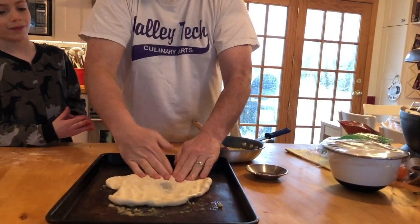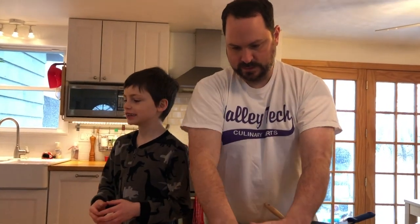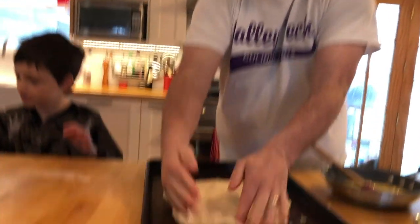So what cheeses are we putting on here today, buddy? We're putting on mozzarella cheese and cheddar cheese and parmesan. Parmesan. Why don't you grab them and you can start putting them on in just a minute.